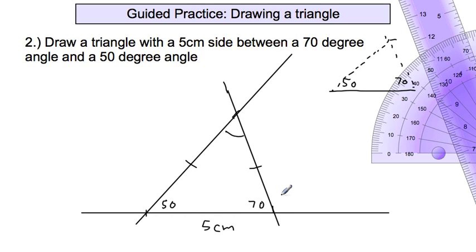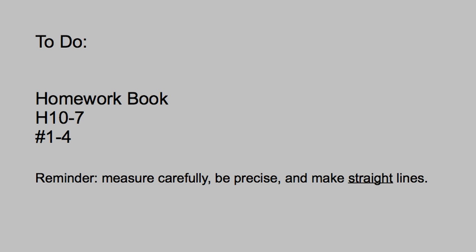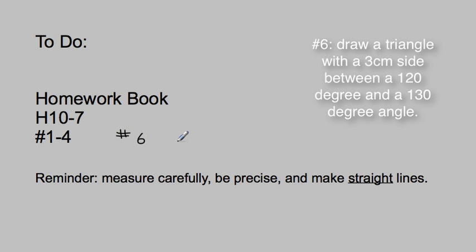If you draw angles that are not going to intersect, you won't be able to form a triangle. We have a short assignment today: problems 1 through 4 on H10-7. Also take a look at number 6, and when I see you next, explain to me why number 6 is impossible — you cannot possibly draw that triangle. If you want to give it a try, you can, but it is impossible.